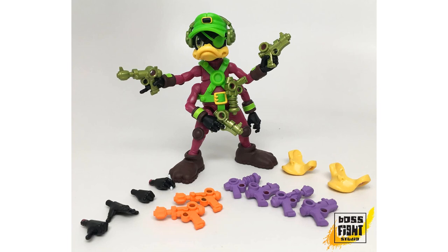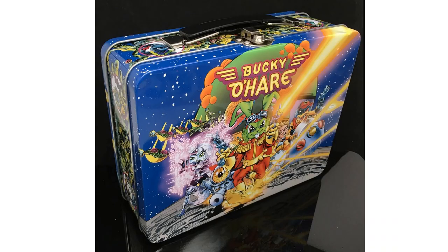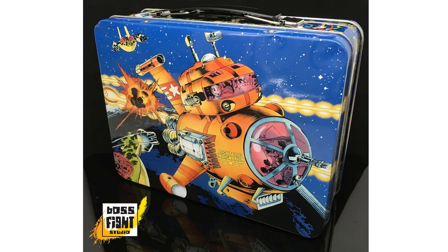There's a nice corsair Dead Eye Duck here with a lunch box — this is a 2017 Big Bad Toy Store exclusive. You see the extra beaks he comes with, extra guns in different colors, a nice color scheme, and extra hands. The lunchbox features the ship on the front with Bucky running at you with his team, and on the back is their ship the Righteous Indignation.